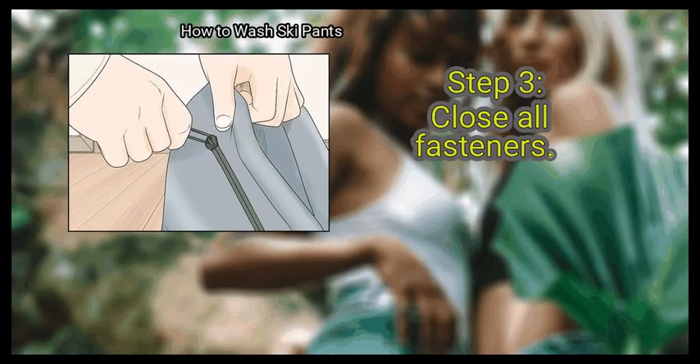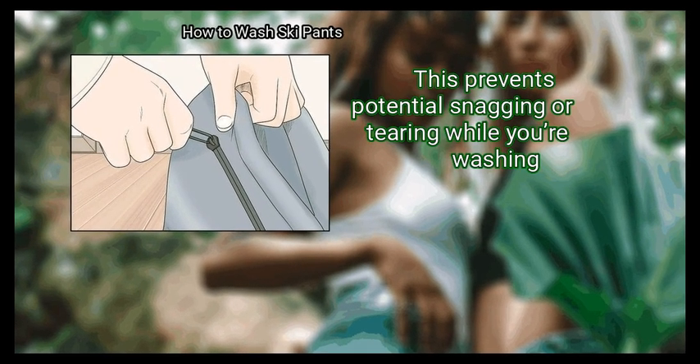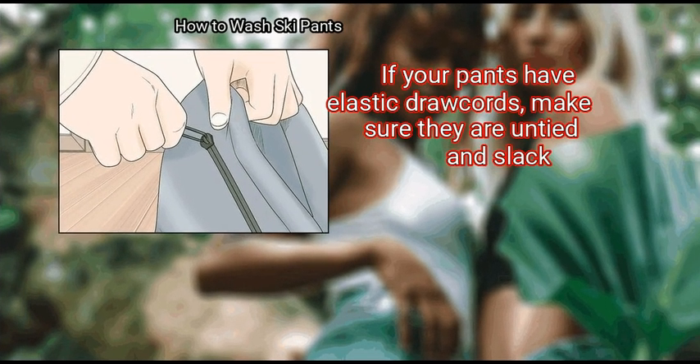Step 3: Close All Fasteners. Zip up zippers, snap any snaps, and fasten all velcro. This prevents potential snagging or tearing while you're washing. If your pants have elastic drawcords, make sure they are untied and slack.